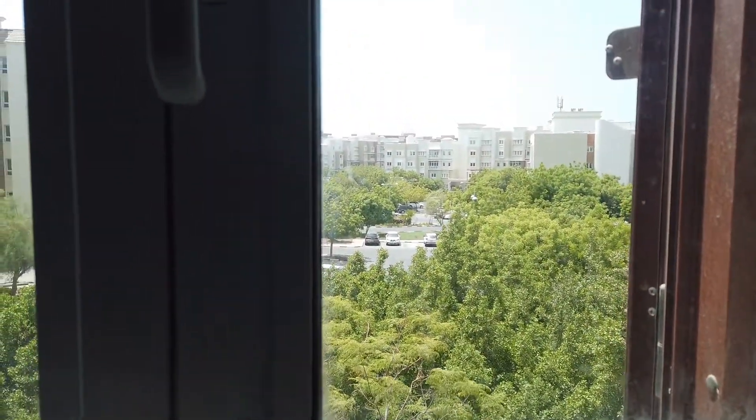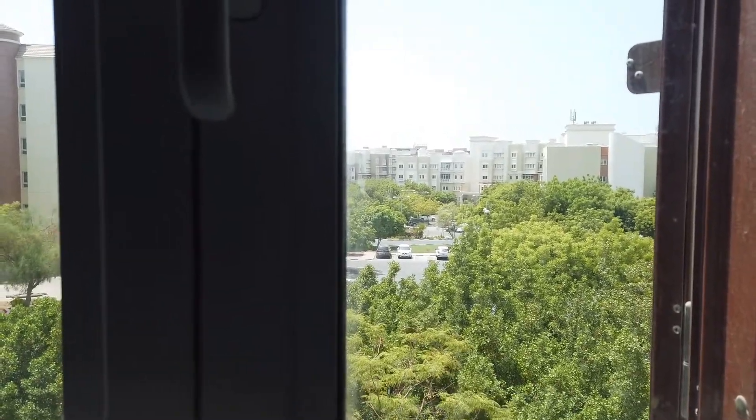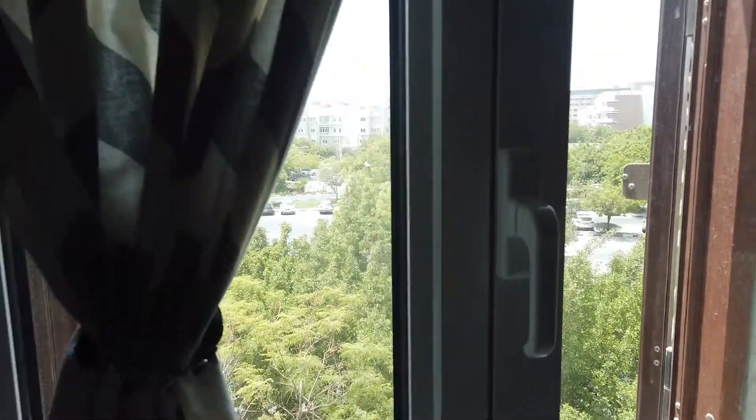Hello everyone, welcome back to my channel. My name is Tony. It's a lovely day outside and I've decided to do another video. This is all about my propagations or my infant plants, so let's start off.